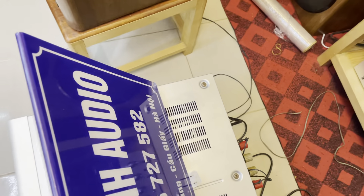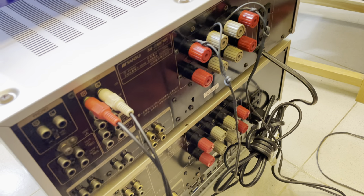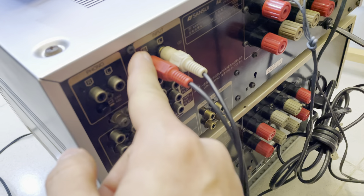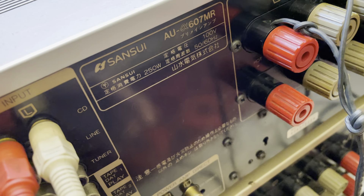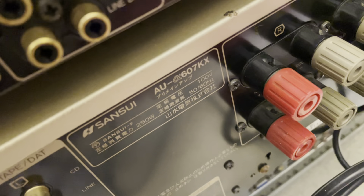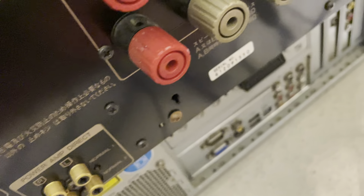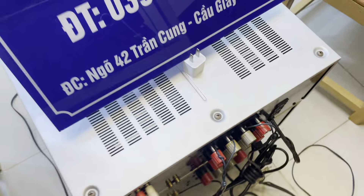Hai chiếc đây nhìn phía đằng sau, những dòng này rất giống nhau từ phía trước đến phía sau. Đây là các đường vào. 627MR điện 100V, công suất 250W, số series của máy là 229. Còn 627KR cũng công suất 250W, số series của máy là 550. Hàng tuyển rất đẹp, đã test hoạt động tốt.